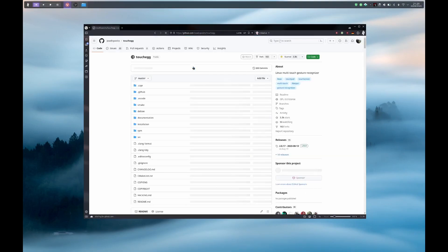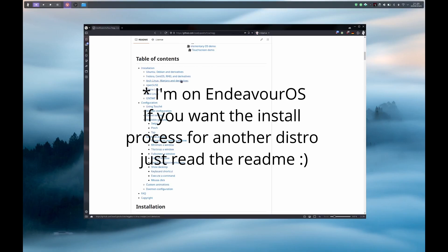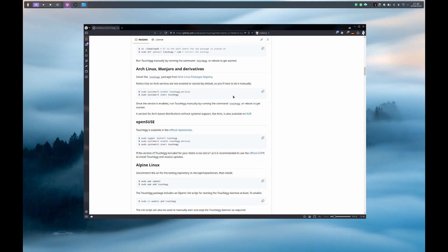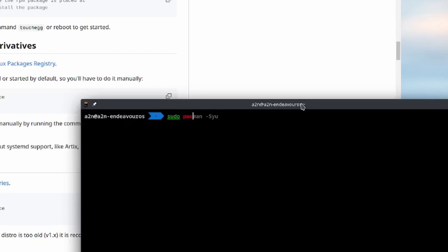If I go into touchegg, I can view in the README the installation process for Arch Linux distro based, so I am going to follow that. For installing touchegg, nothing special — I just have to use pacman. I am going to open the terminal and do: sudo pacman -S touchegg. I am not running the command because I already have it installed, since the installation process requires a reboot and I don't want to do that in the video.